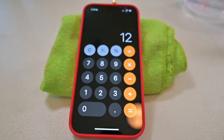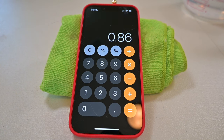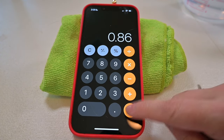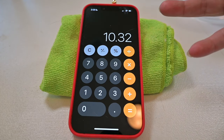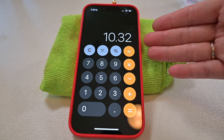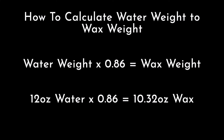We're going to take the water weight, which is 12 ounces, and multiply that by 0.86. We use 0.86 because that's the density difference from water to wax — it is approximate, so test with your wax. So your water fill of 12 ounces times 0.86 is going to give us the wax fill, which is 10.32 ounces.